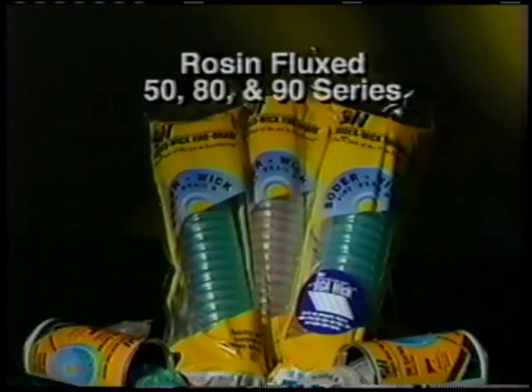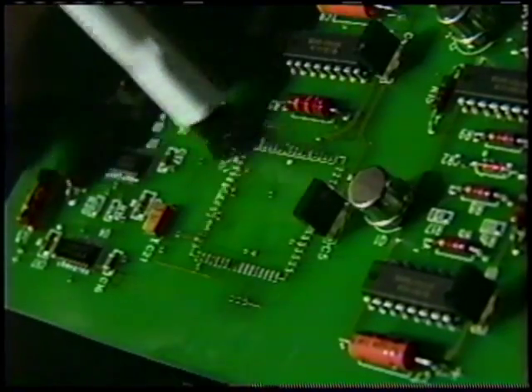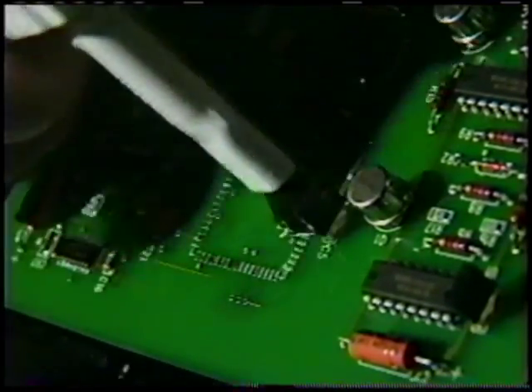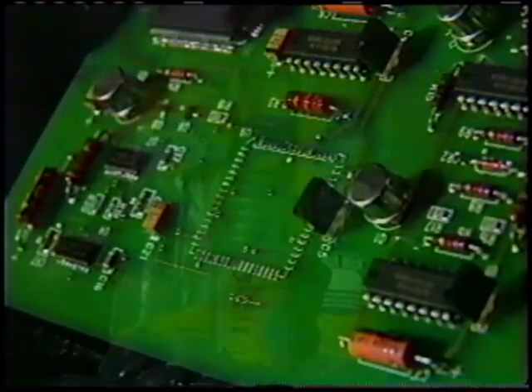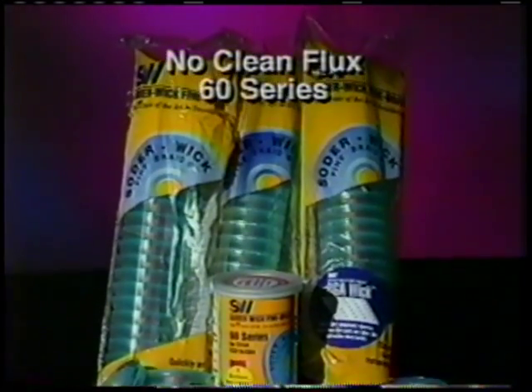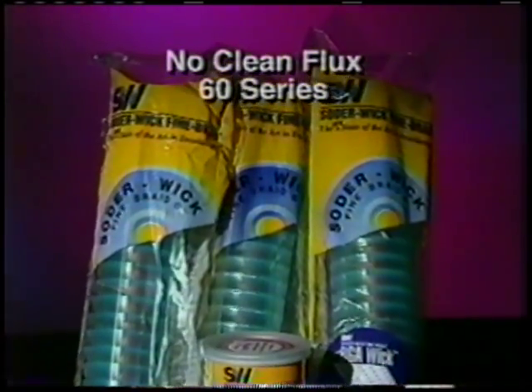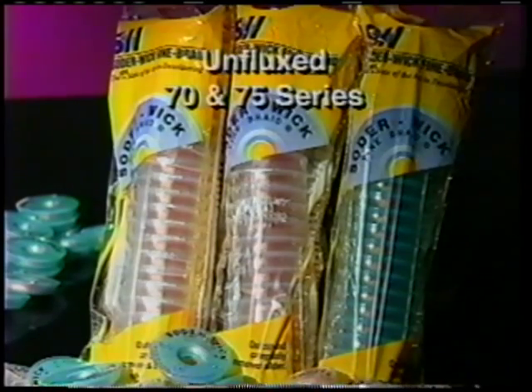Rosin flux braid is used when you clean your boards with a solvent like Flux Off 2000. Don't ignore cleaning, especially if you plan to re-coat the board, as conformal coatings may not stick well to rosin flux. Solderwick no-clean flux means no post-cleaning, except when using a conformal coating afterwards — its patented flux system gives you lightning speed and minimal residue. With unfluxed braid, you can coat with any type of flux, like water-soluble flux, and then clean off the flux with water.